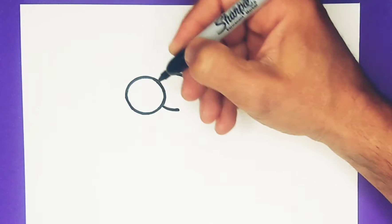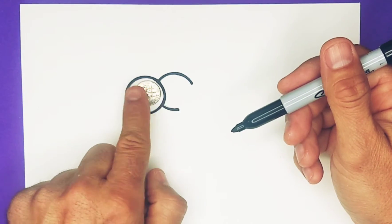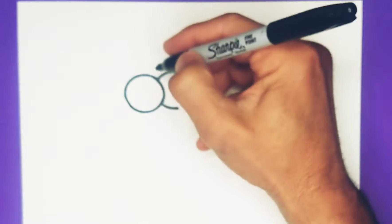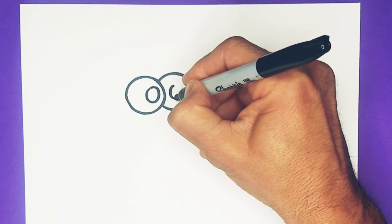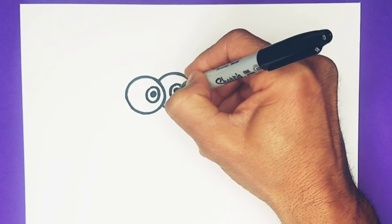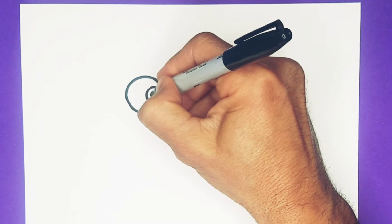SpongeBob has two eyes that are developing. We're going to use the dime — actually it might be a little bit on the big side, so let's do two circles freehand. One here and one a little closer, because SpongeBob is sort of cross-eyed. Circle there and circle there.